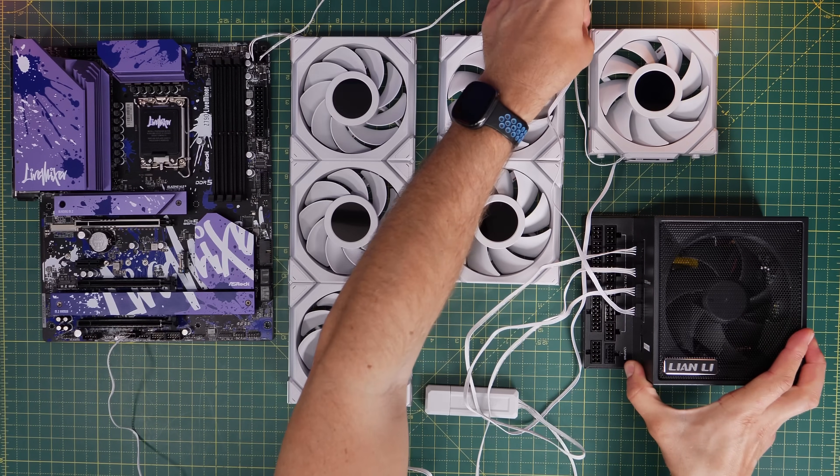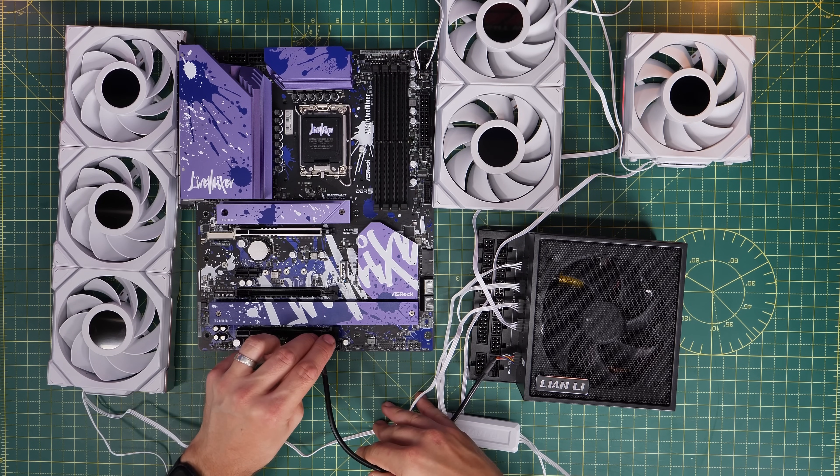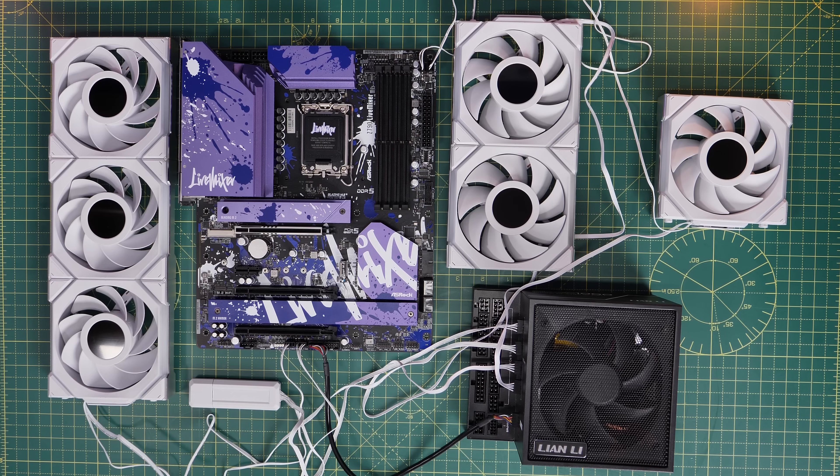Alternatively, Lian Li's Edge power supply unit can accept four USB inputs with the same logic — a single cable runs from it to the USB header on the motherboard, getting all the USB connections sorted out with minimal fuss.